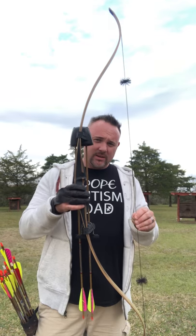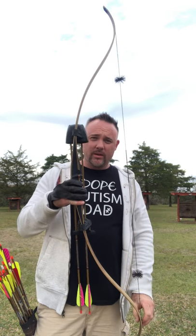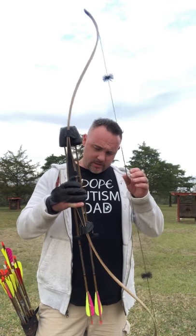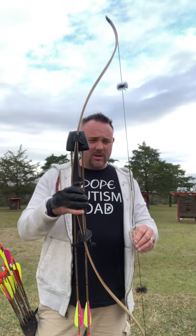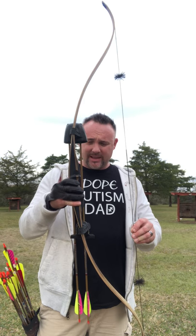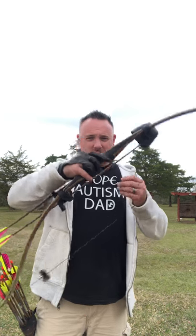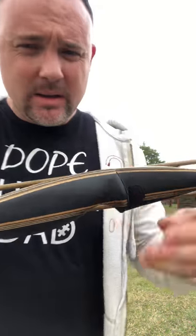This is one of Dan Tolkie's recurve versions. montanabows.com is where you can buy these. This is probably my favorite bow I've ever owned. It's light, it's fast, it's quiet, smooth, and accurate.